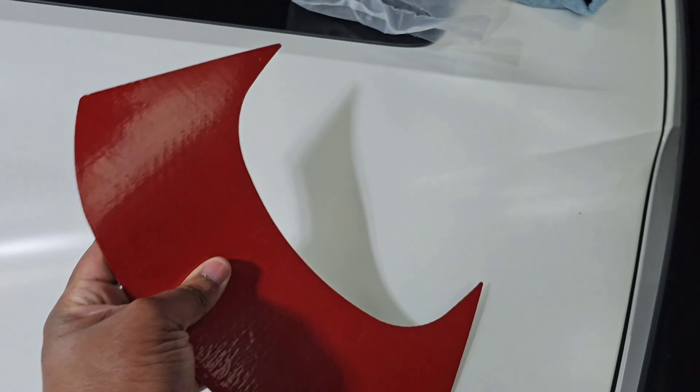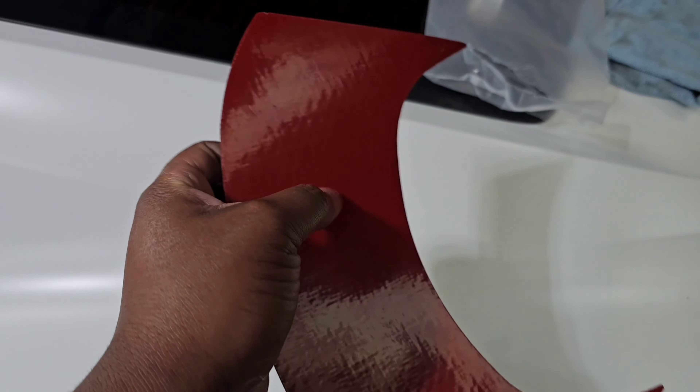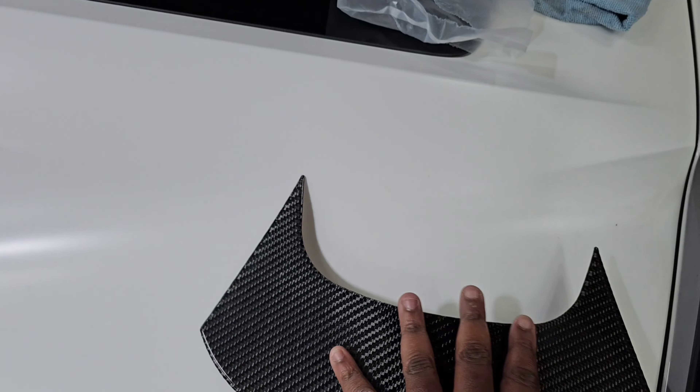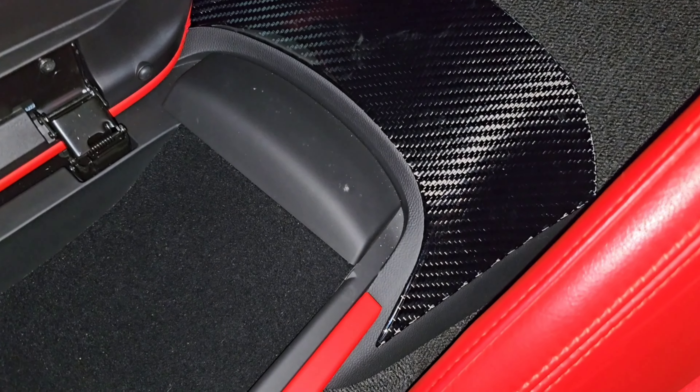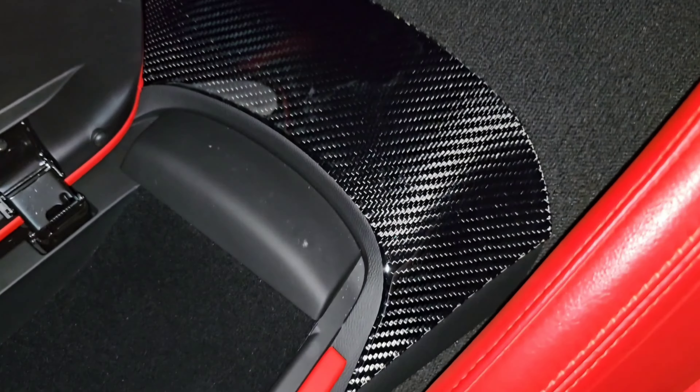I'll show y'all what I'm talking about right here — this is where that piece is gonna go. It's actually like real flexible, you see it keeps its form. So that's what it looks like.